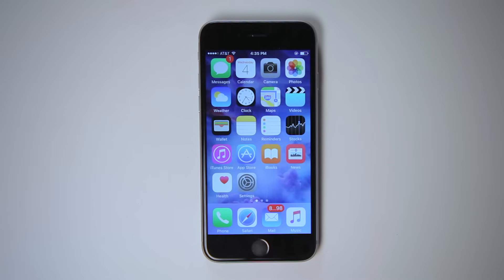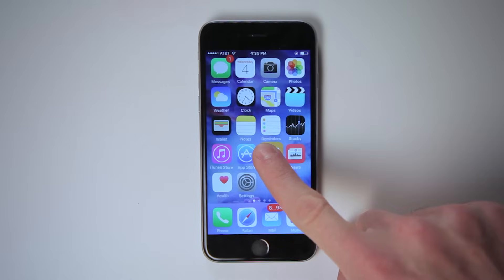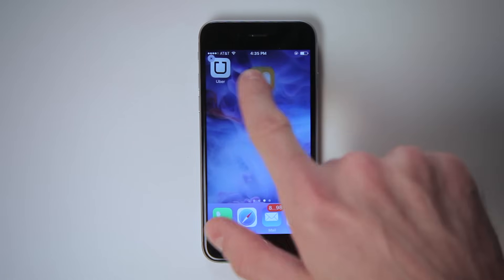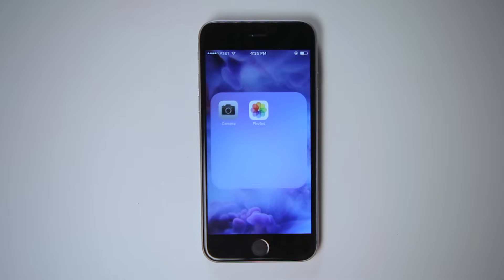Maybe you don't like how your apps are organized on your screen. To move your apps around, tap one of them and hold your finger down for a second. The icons will all start wiggling like they're nervous about being moved. Simply drag the icon to its new position, or drag it on top of another icon to create a folder.